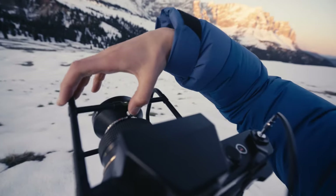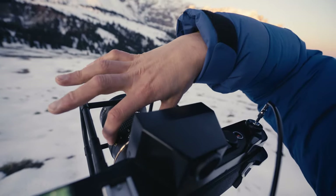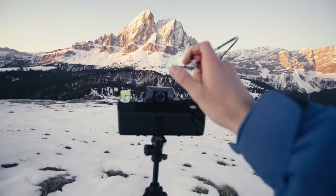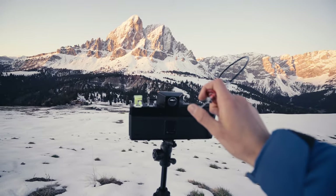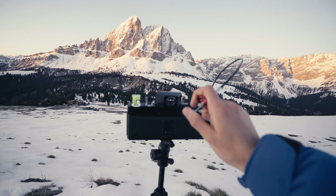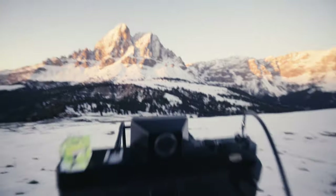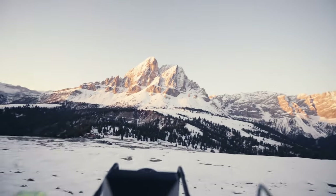It's half second, f32, focusing on infinity — and this is the last shot of the roll. Oh, look at that view.